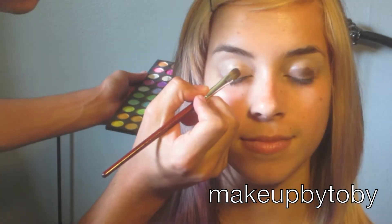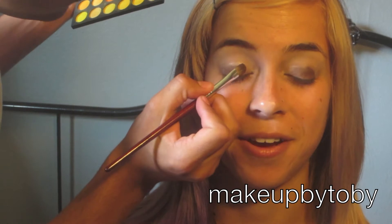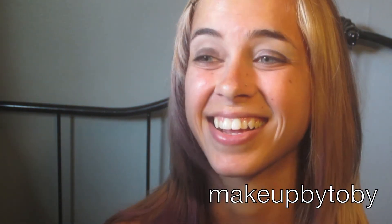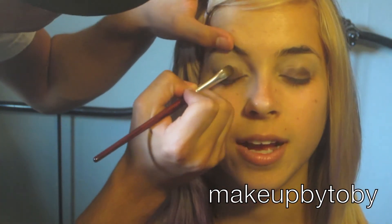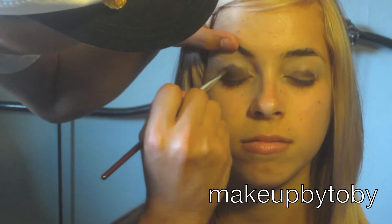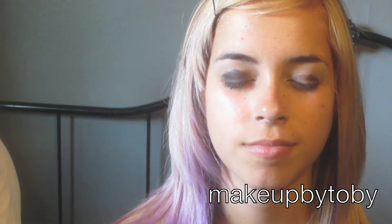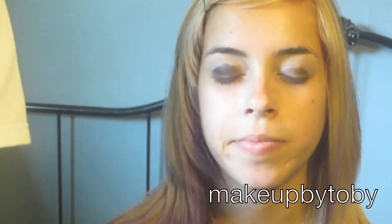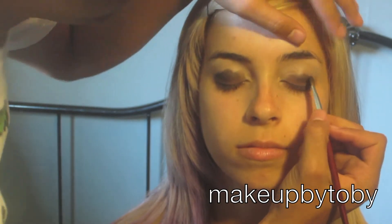Now the other eye. Next I'm going in with a matte black eyeshadow from my Beauty Mark Cosmetics, and I'm just going to be adding that a little bit to the brown to get a little darker effect.